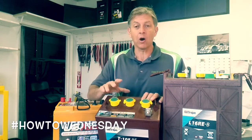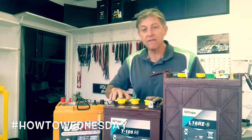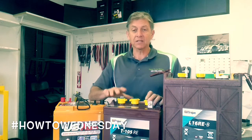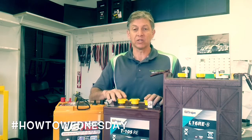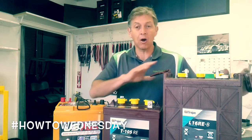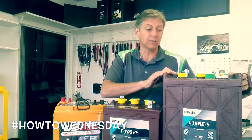This is the T105RE. RE is the Renewable Energy Series by Trojan. It is a heavier battery, more robust, and it's really designed for solar. These are on sale for $125 with exchange right now. The L16RE is on sale for $260 with exchange right now.